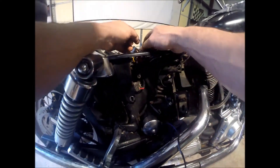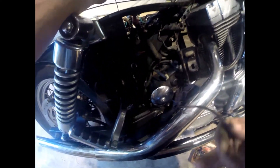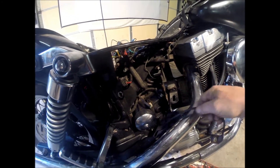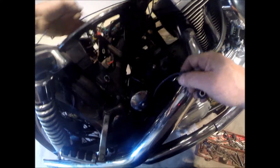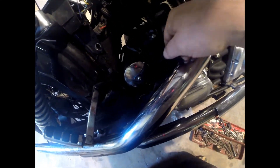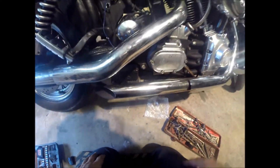So now I'm going to get my wire and just feed it back through, and hopefully it comes up through here. And it did.